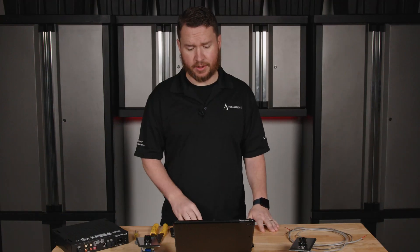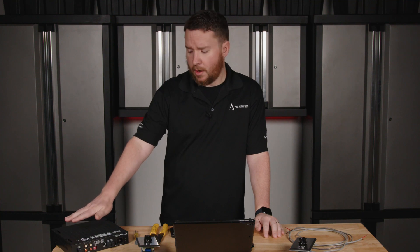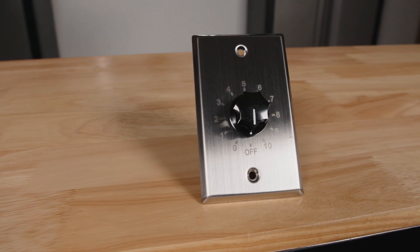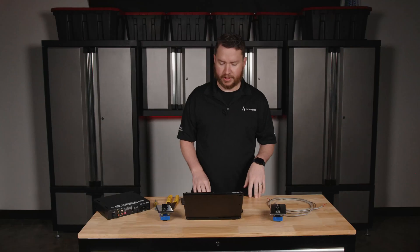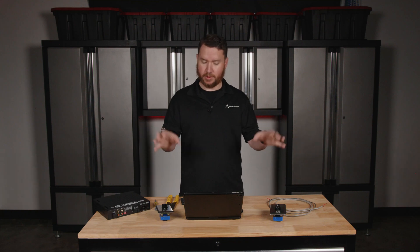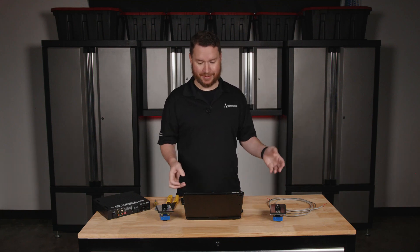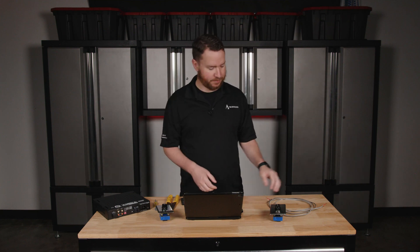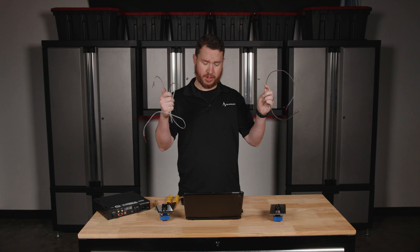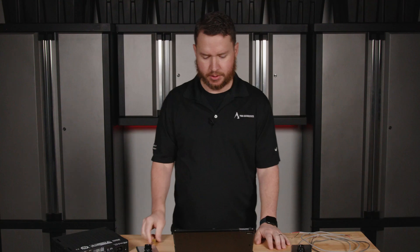First, you're going to need the necessary equipment. I've got a 70 volt amplifier with a single output. I've got a couple of volume controls — these are stainless steel. You're going to need speakers; I've left those out to focus on the volume controls, but you will need speakers to make a sound system, obviously. And then you're going to need your cable. I've got a couple of pieces of pre-stripped 18.2 speaker wire, and I also have a screwdriver to make all the appropriate connections.